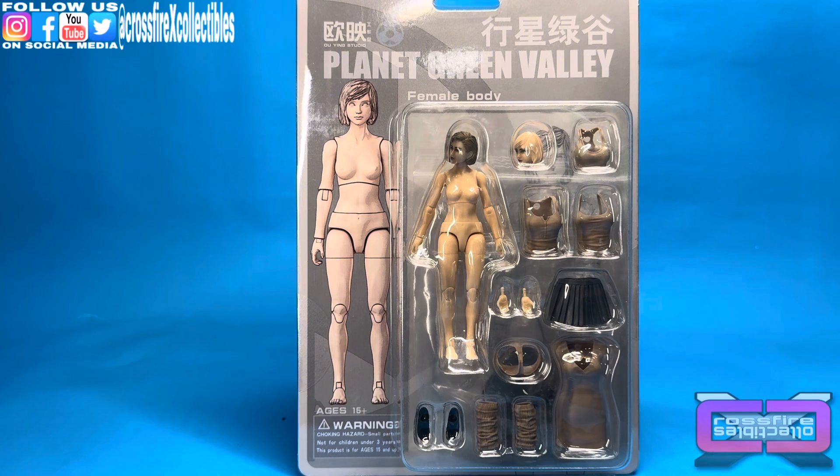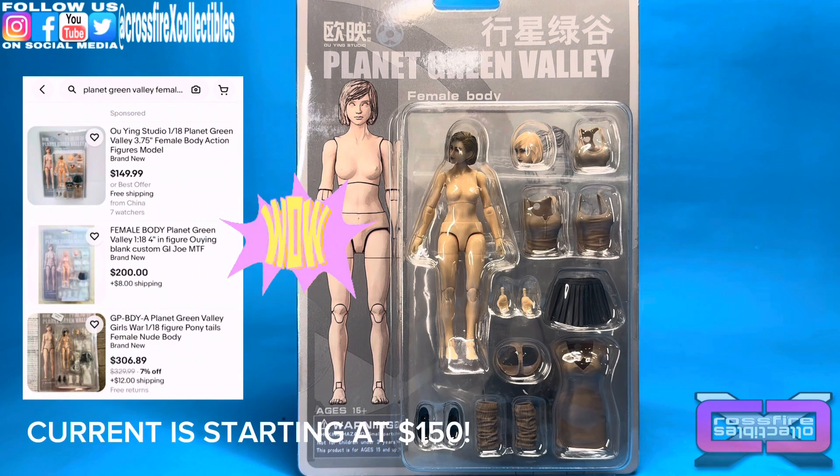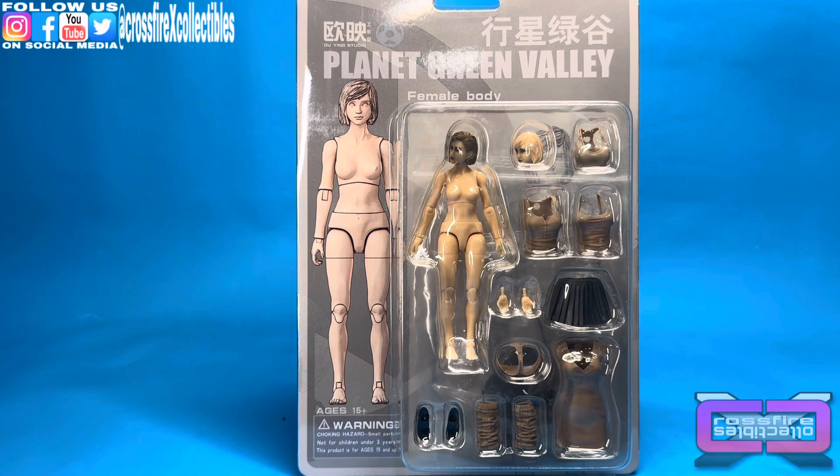If anybody collects the Planet Green Valley figures, you know that the Female Body figures are very difficult to come by. Every once in a while they'll pop up, and once they're gone the prices skyrocket. These figures fetch anywhere between $100 to $150 if you look around on eBay for them.